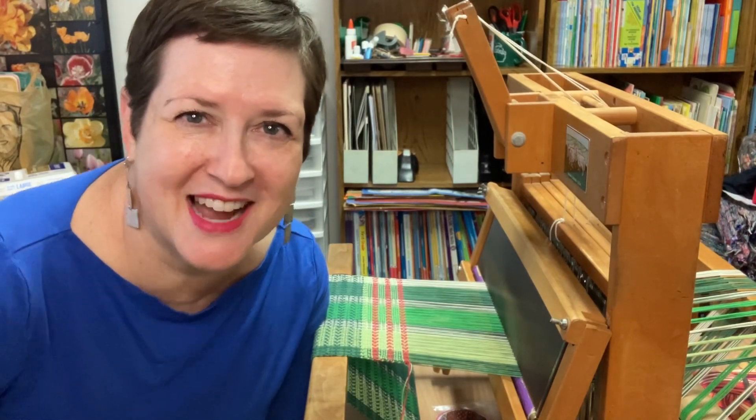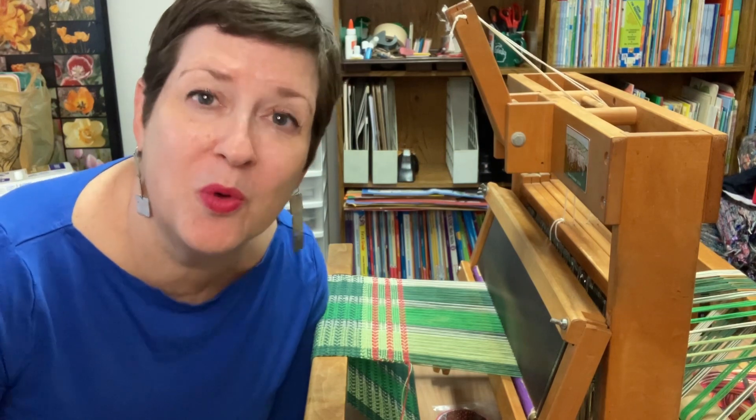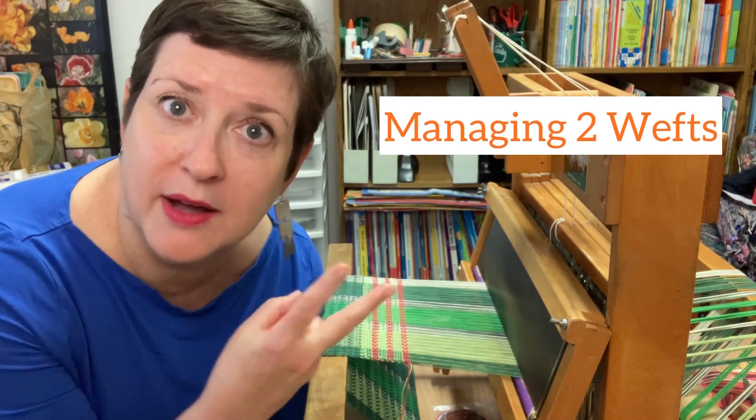Hey there, my name is Chris Acton with Acting Creative and this is a Handwoven Experience episode 125. In this episode I'm going to talk about managing two wefts.